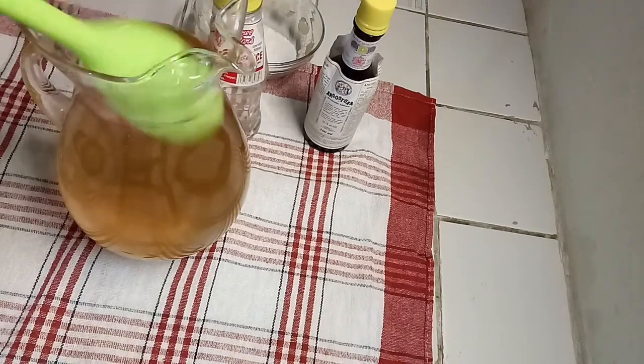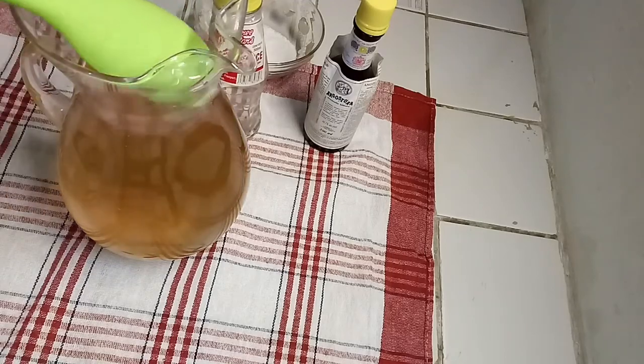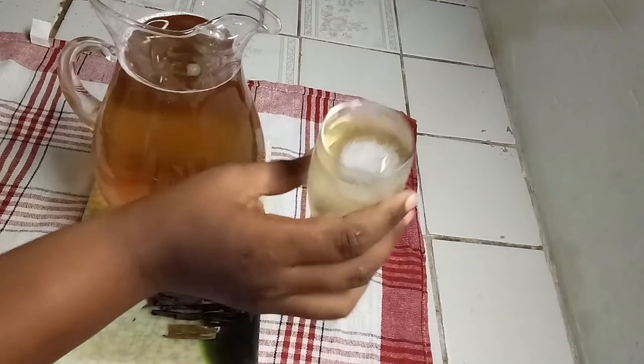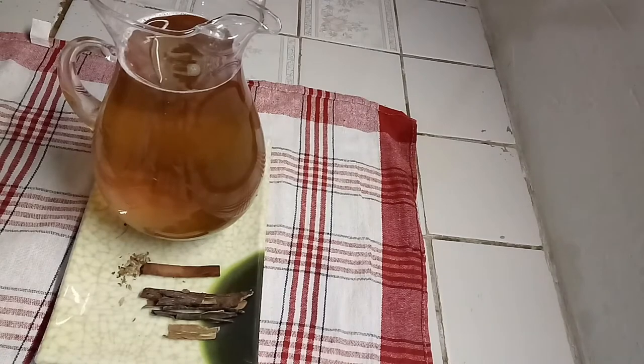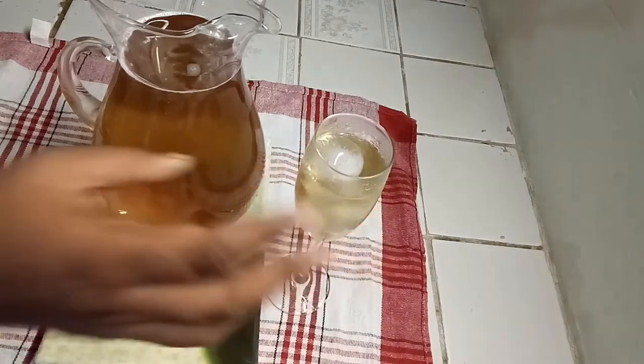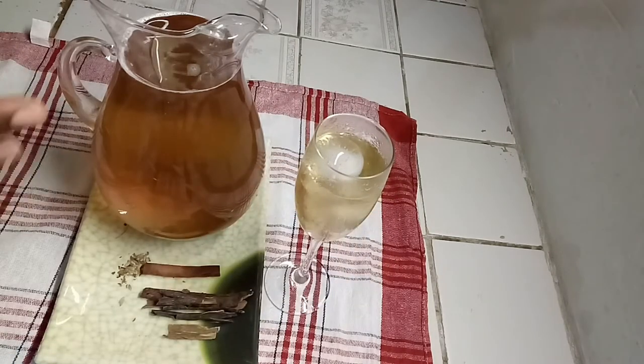And you want to serve this with some ice. So guys, I hope you enjoyed today's Morbibar drink. You can always adjust your sugar to your liking and how much Morbibar concentrate you like. I'm going to be tasting it — see how it tastes. It has enough sugar in there for my liking. I hope you guys enjoyed today's beverage. I'll see you guys another day with another one of my recipes. Enjoy! Yeah!